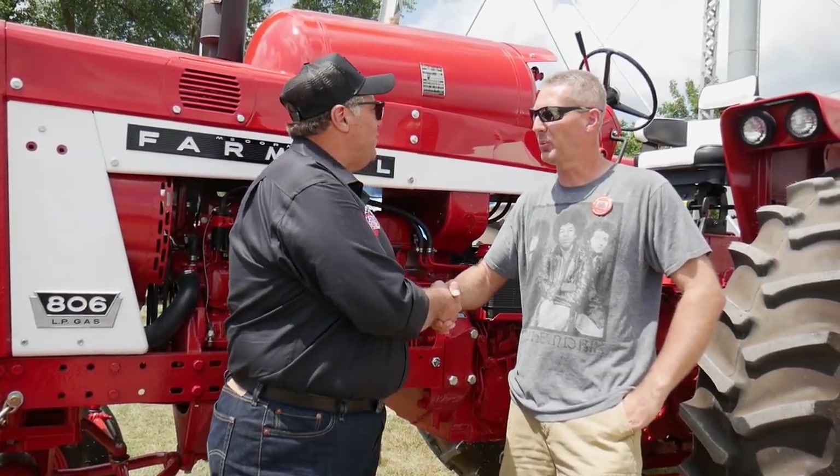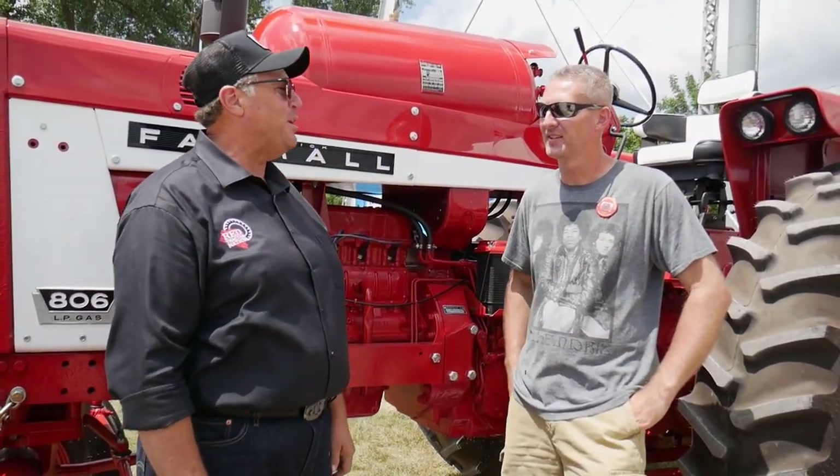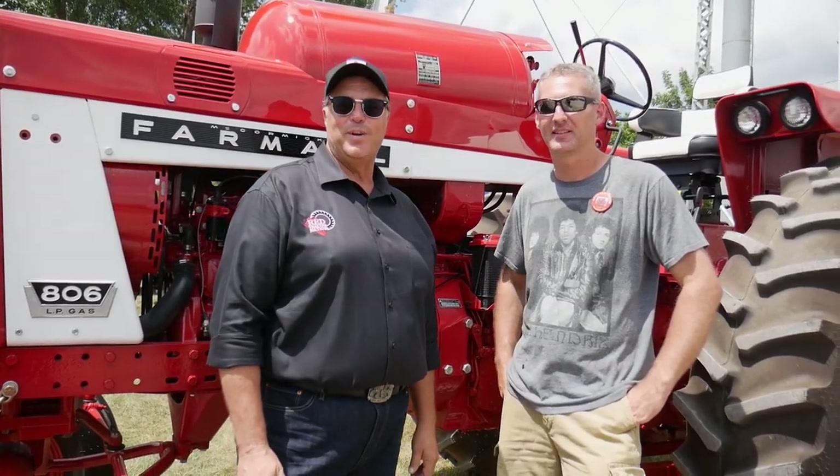Thank you very much, Ryan, for showing us around this beautiful 806 LP. This has been Ed Holmes for Red Tractor Nation.